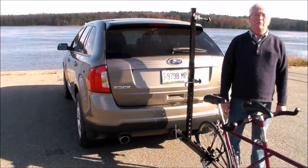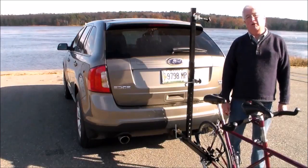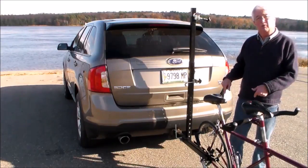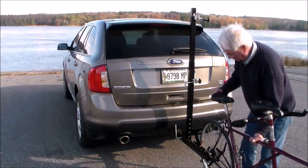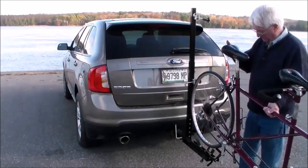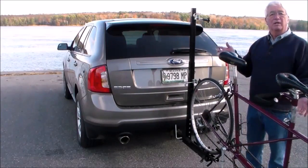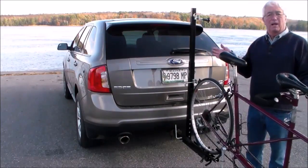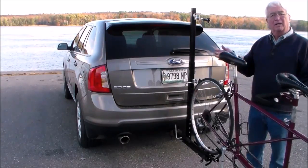I want to show you today just how easy it is to load a tandem bike onto the Cycle Simplex Tandem Bike Rack. The first thing you're going to do is pick the rear wheel up and set it in the wheel tray assembly. Once it's in the wheel tray assembly, you don't have to hang on to the bike. It doesn't take two people — one to balance it and one to do the work. The bike is going to sit there in the wheel tray assembly.